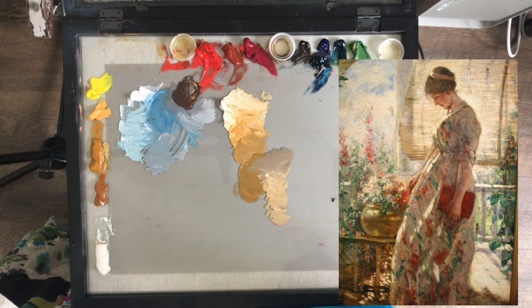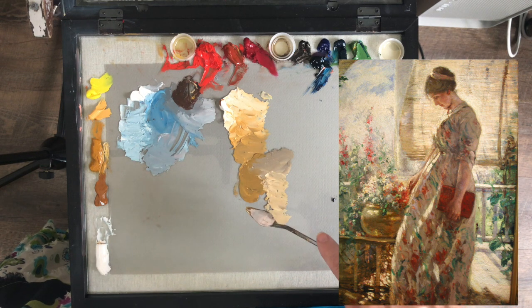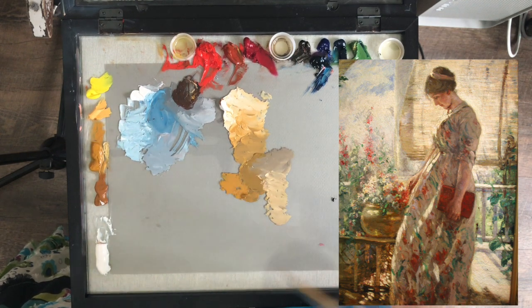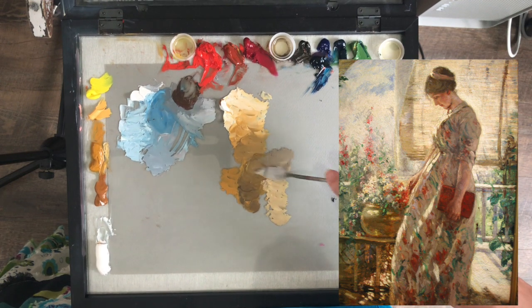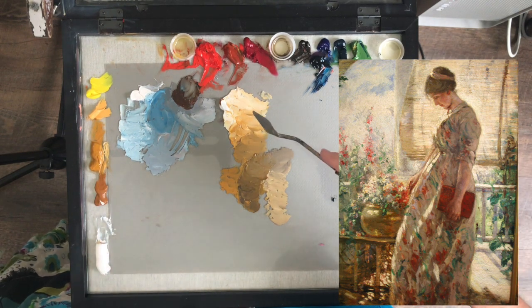I'm not thinking about any of the designs on the dress or details on the flowers right now. I just want to squint my eyes and look through the squint. I see this color around her waist, in her bodice, on her arm, down her dress — more of it toward the bottom. We're going to mass in the general tone. The legs of the table are just pretty much yellow ochre with a few bright spots. I'm going to mix up a little bit more so I have a large enough pile.